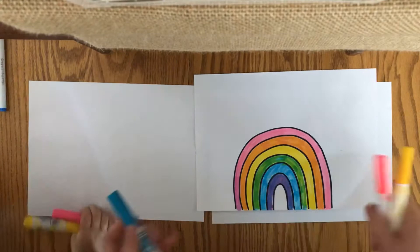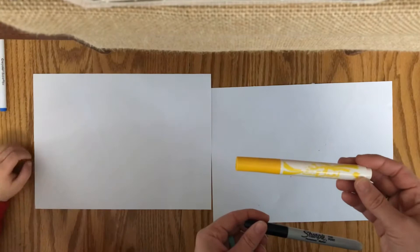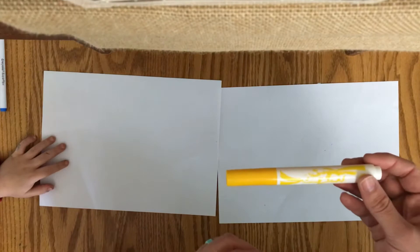So the first thing you need is your black Sharpie. Now if you do not have a black Sharpie, you need to use a light color to draw your rainbow, like yellow. You do not want to use a black washable marker because all that black will bleed into your color and just make your rainbow really dark. So if you have a black Sharpie, start with that, or a light marker such as yellow.